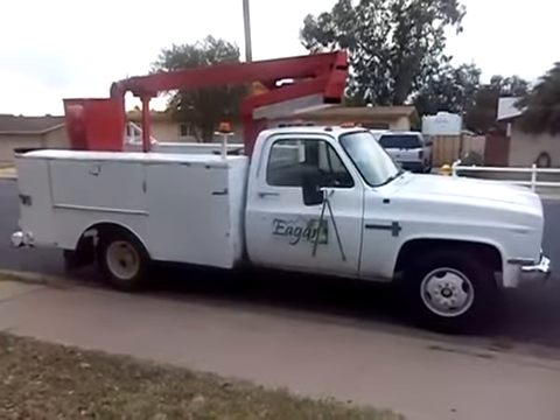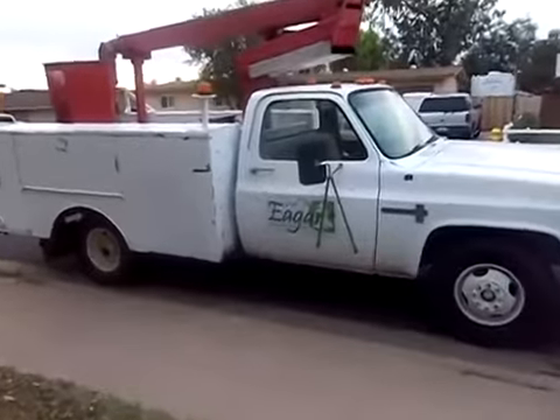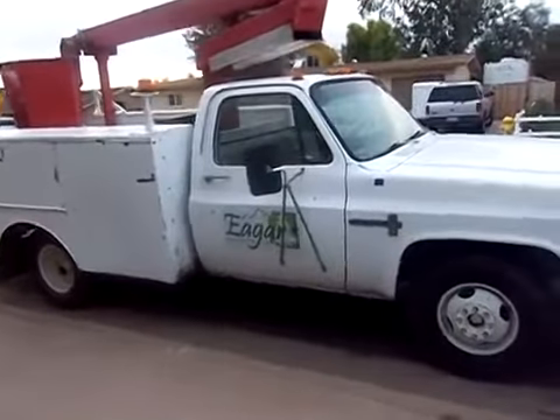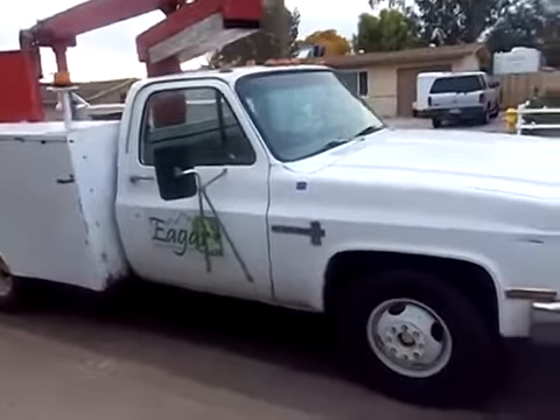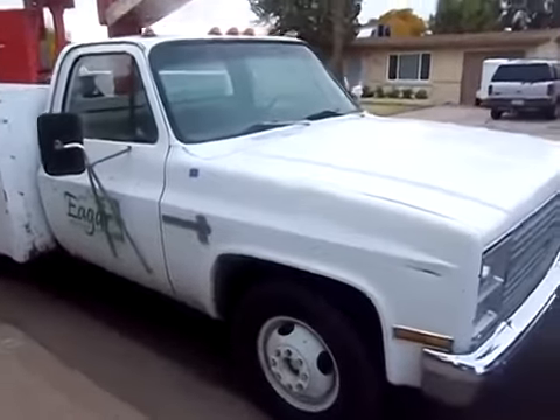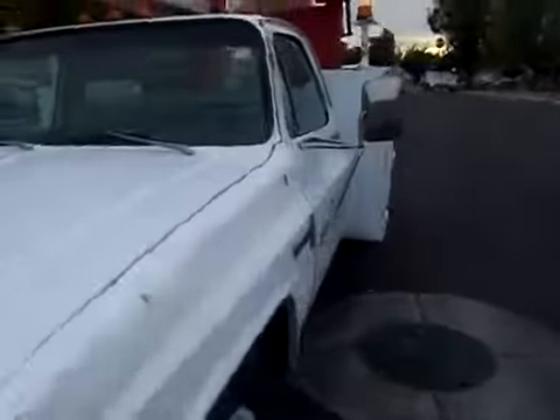You can see it's got a service body on it, so you've got some storage. On the door there, you can see it came from Eager, Arizona. If you look it up, you'll see Eager is way up in the mountains over the Mogollon Rim. That's significant because I live in Mesa — I drove it home 200 miles through some very steep mountains, and it did just fine.